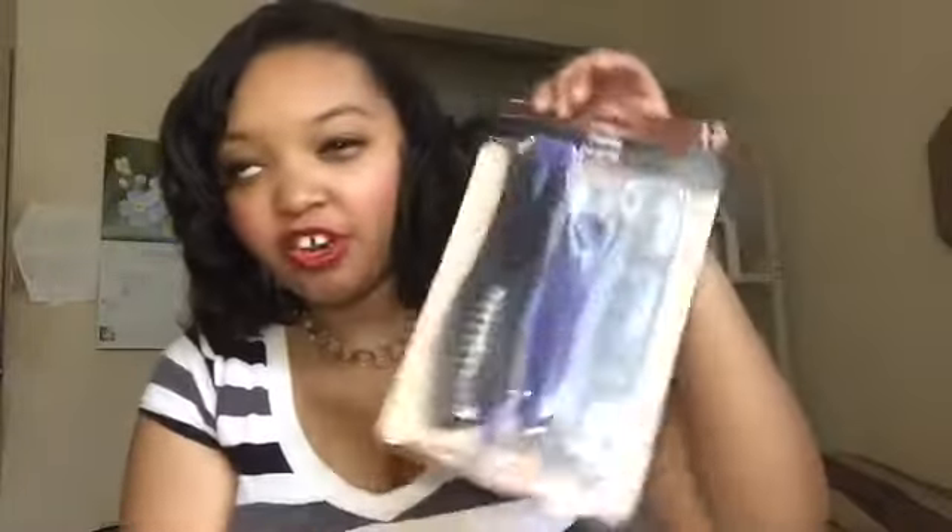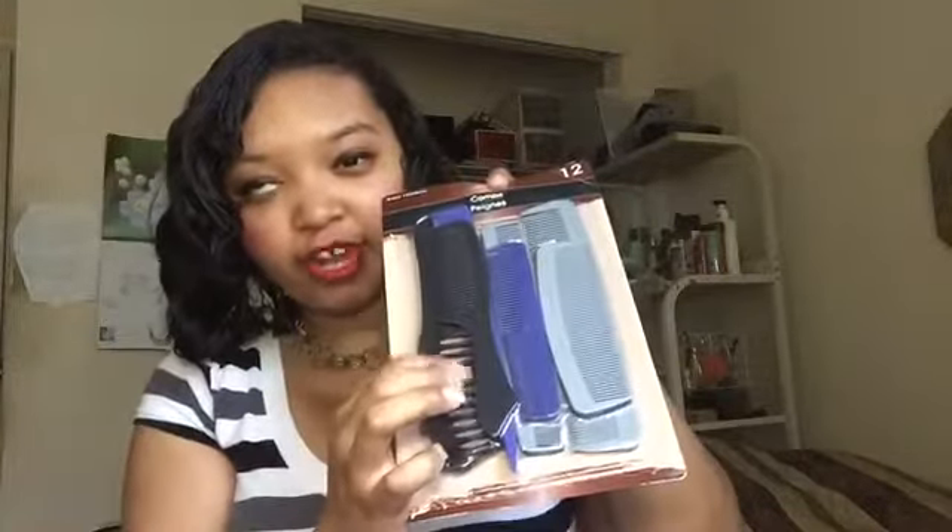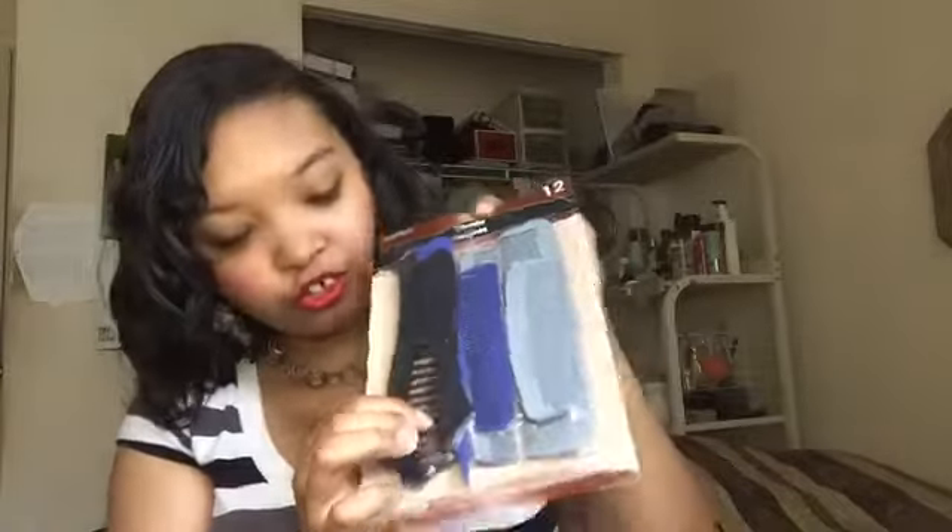Next on the list is a 12-pack of combs by Basic Solutions. My combs keep breaking on me, and since I'm going to be wearing my hair straight for a while, I really needed some. This is very good quality with a nice variety — wide-tooth combs and small-tooth combs in different variations. 12 combs to a pack. Really good buy.